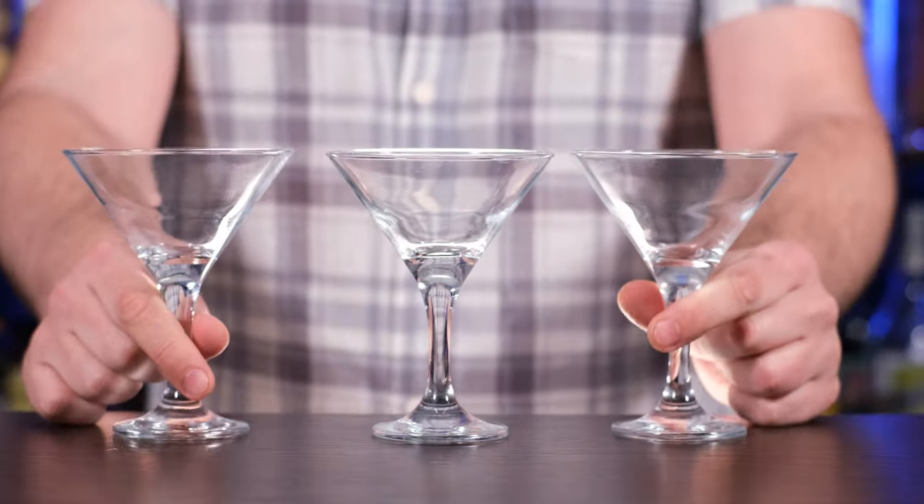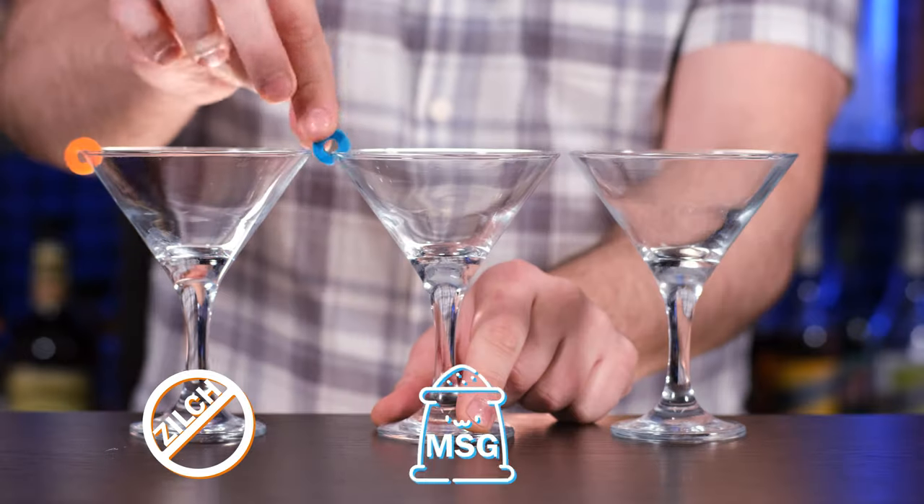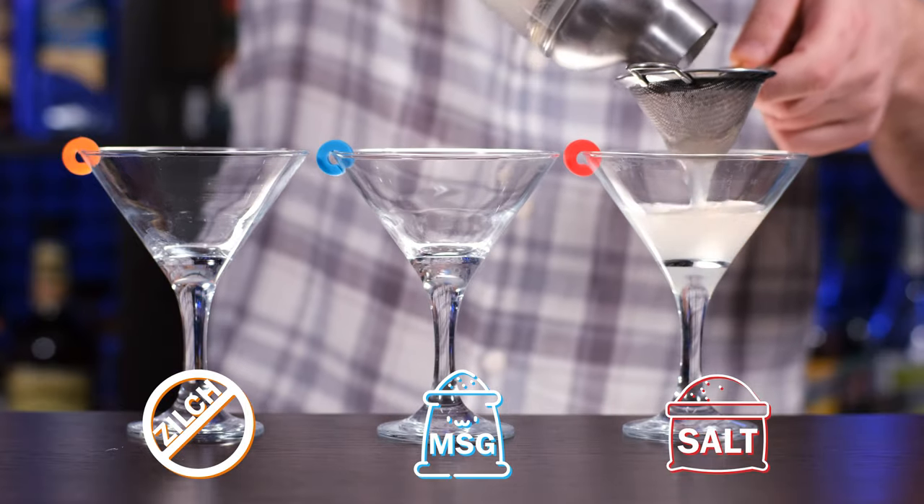Now take three glasses — these are martini glasses, not margarita glasses, but who cares. Mark them with three different colors and fine strain the cocktails.